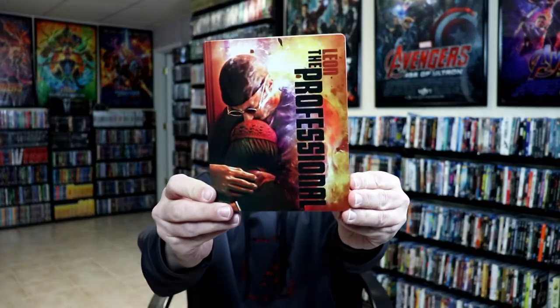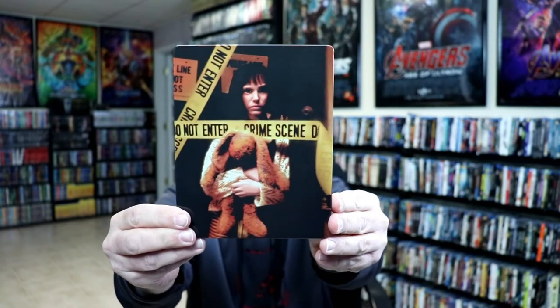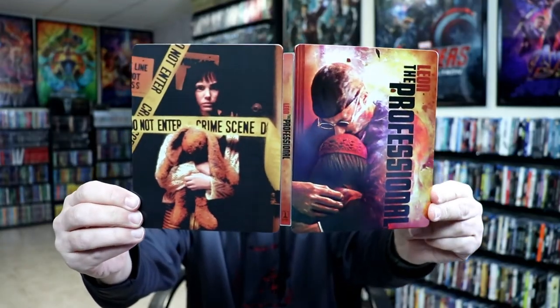I've got the J-Card off and the wrapper removed. Here's the front of the Steelbook — really nice image here on the front. And here's the back. We open it up, and the front and back together go very nicely together. And there's the spine.